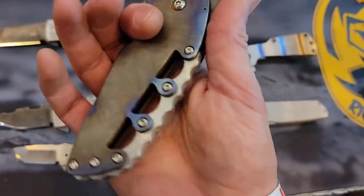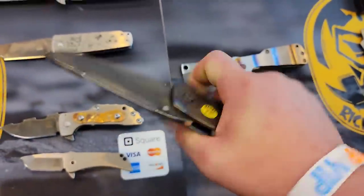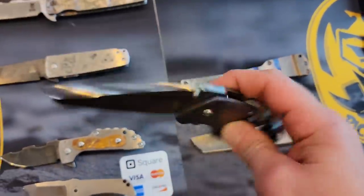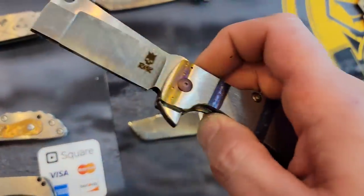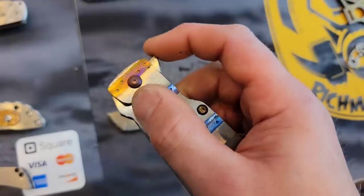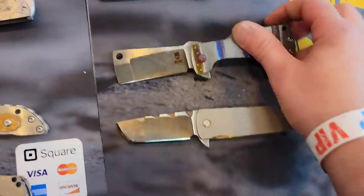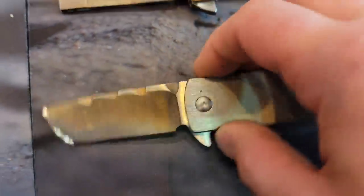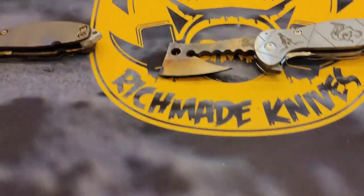Then we have some thumb studs — dual grind, nice swedge on top. This one is very smooth on the disengagement, very soft flipper action, and nice and beefy in the hand. This one's very cool. All right guys, definitely check these out — we got Rich Made Knives.